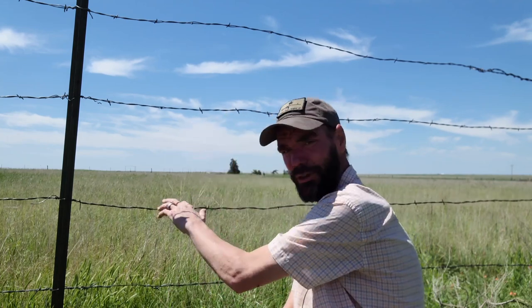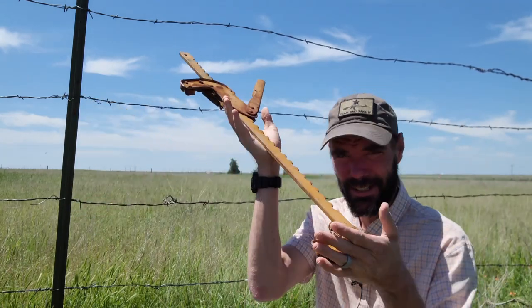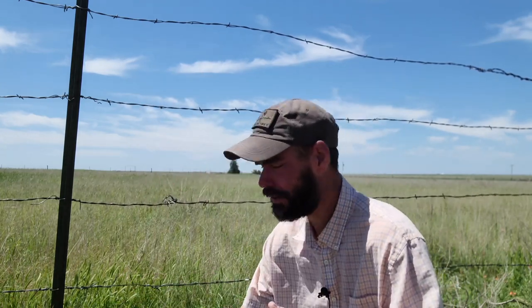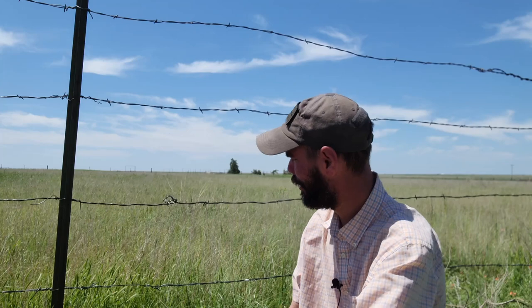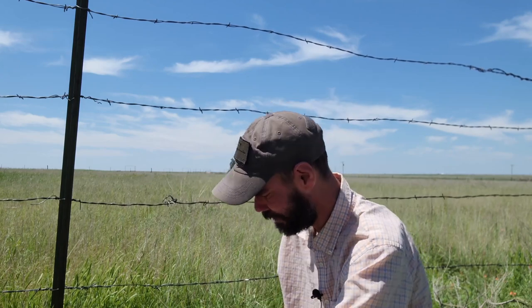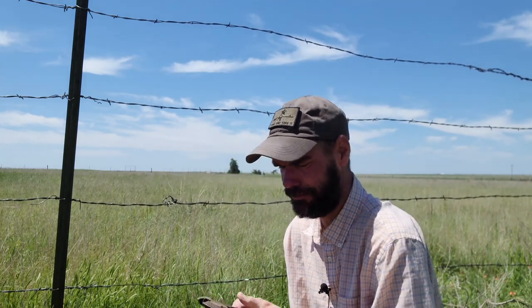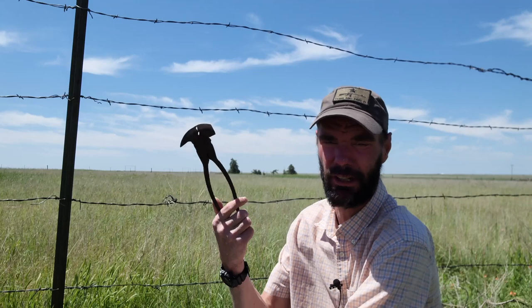As far as tools, you don't need a whole lot. A fence stretcher — there are lots of ways to stretch fence, but this is the right tool for the job. They work great, they're not too expensive, but if you're going to have barbed wire fence, it's the cost of business — you've got to buy one. And fencing pliers — these are some of my granddad's old pliers.